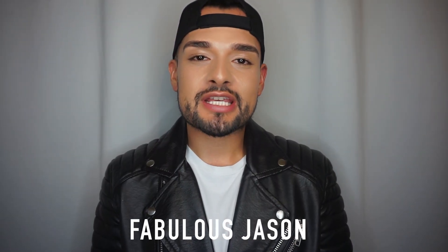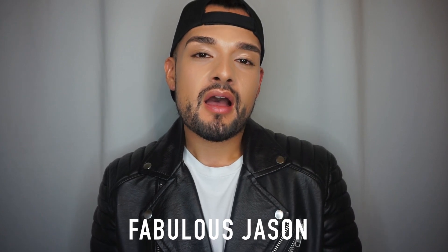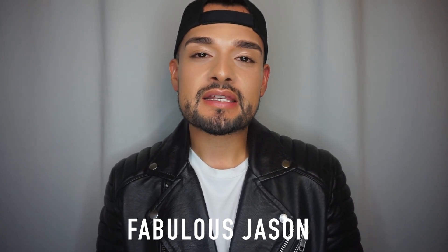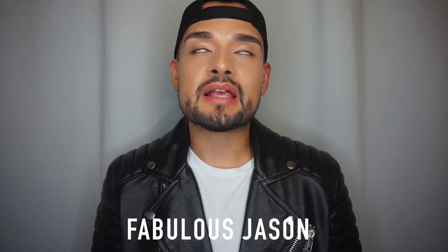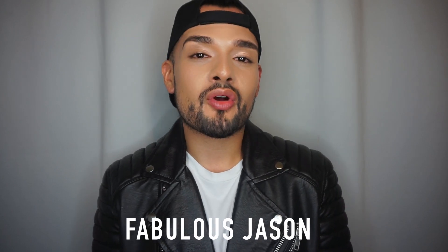Hey guys, welcome back to my channel, this is Jason. In this video I'm gonna walk you through a makeover. One of my favorite things about this makeover is her skin — I did this foundation mixture that I'm obsessed with, so if you want to see how I created it, stay tuned, and as usual don't forget to like, comment, and subscribe.